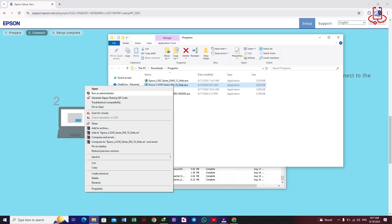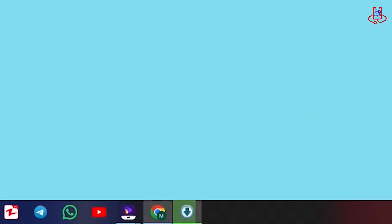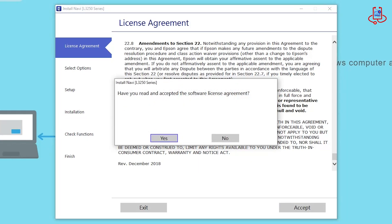After downloading the file, open it and wait a moment for the Epson Wi-Fi setup program to appear. Follow the instructions in the video and carefully see which options to choose and click on. It's very simple and easy.